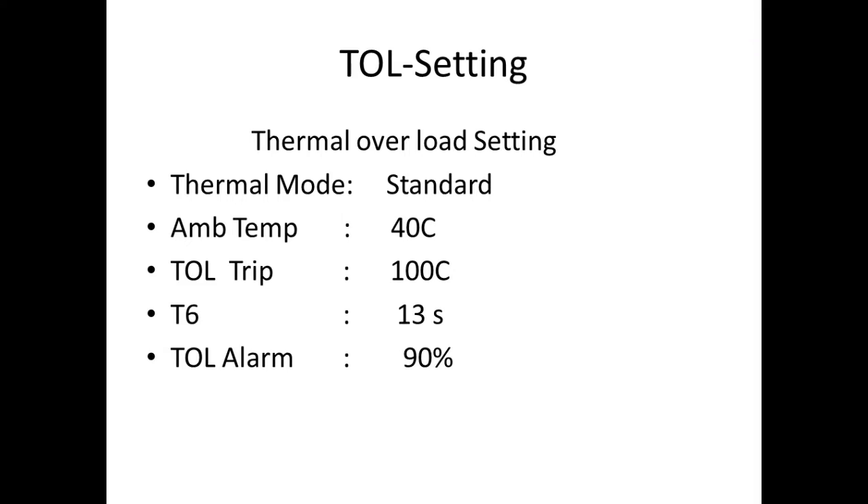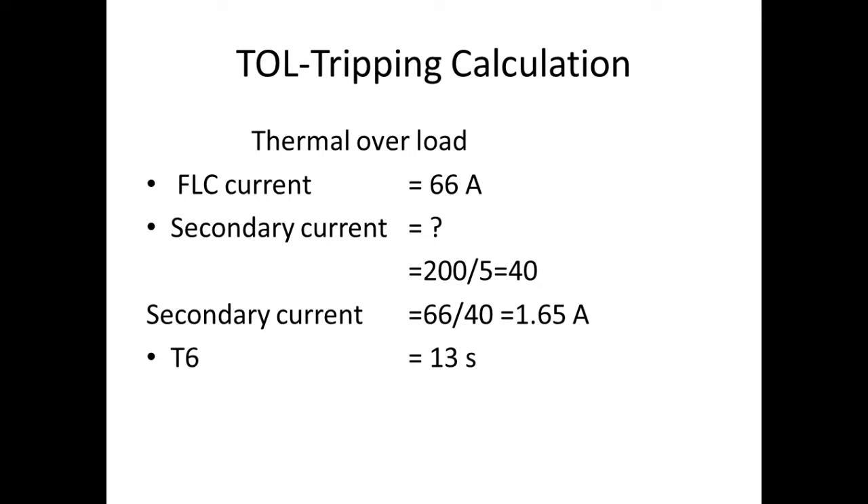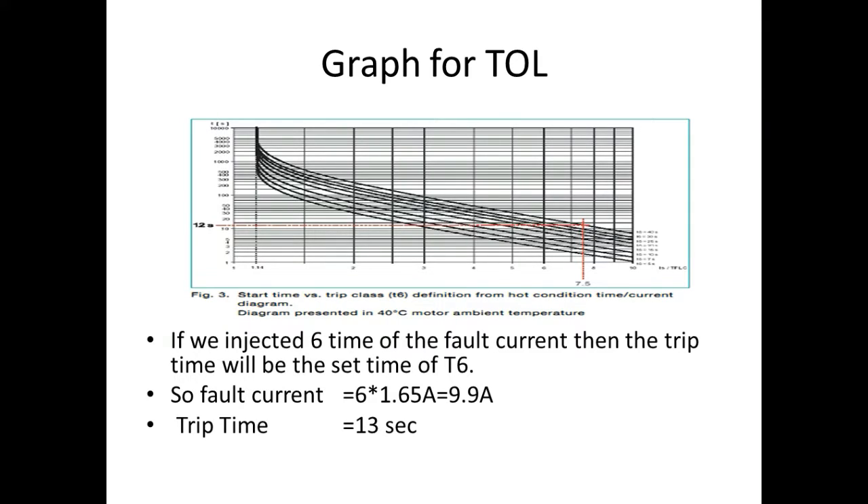TOL tripping calculation: Full load current is 66A. If we convert to secondary current, 200 divided by 5 gives 40. Divide 40 into the full load current and we get 1.65A — this is the full load current in secondary. This TOL has a graph but it is difficult to find the timing for a particular fault current. An easy method: if we inject 6 times the full load current, the tripping time will equal the set T6 time. So the fault current is 6 × 1.65 = 9.9A, and the trip time will be 13 seconds.